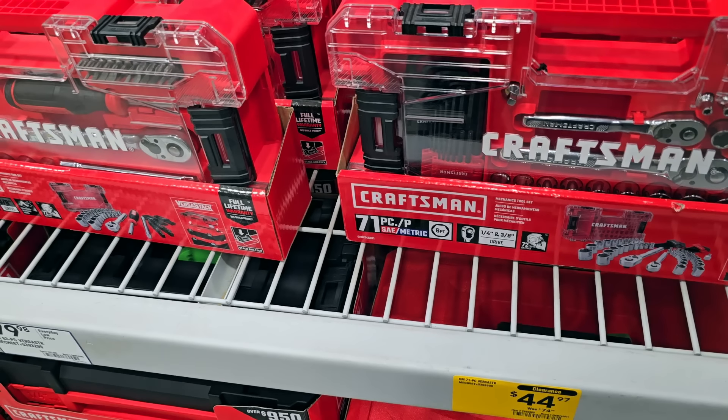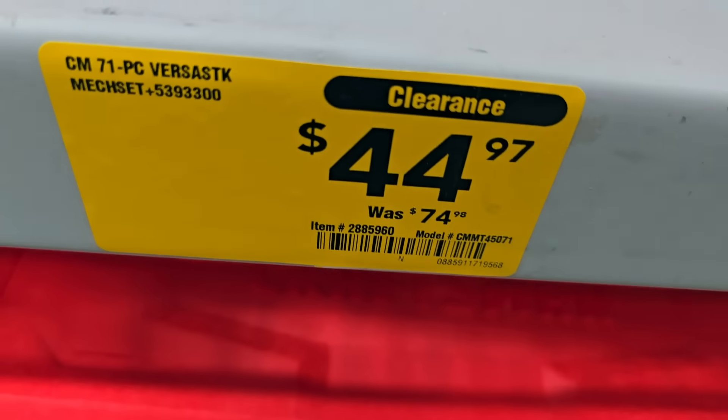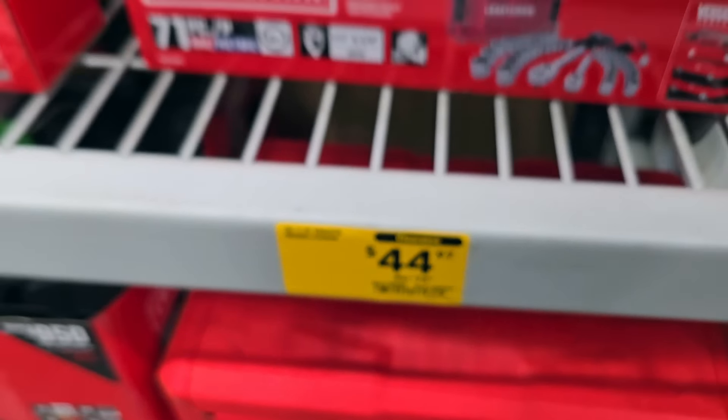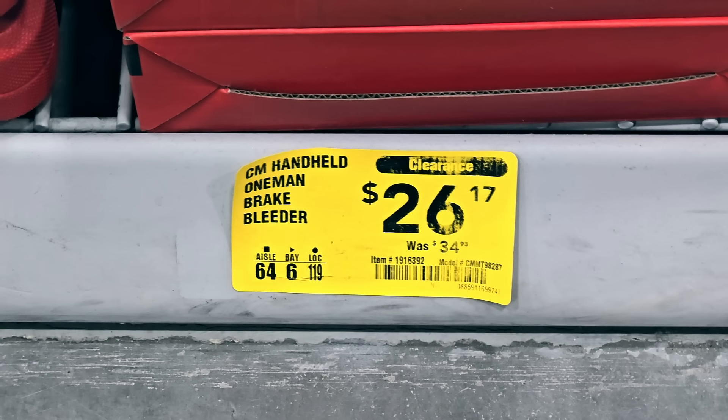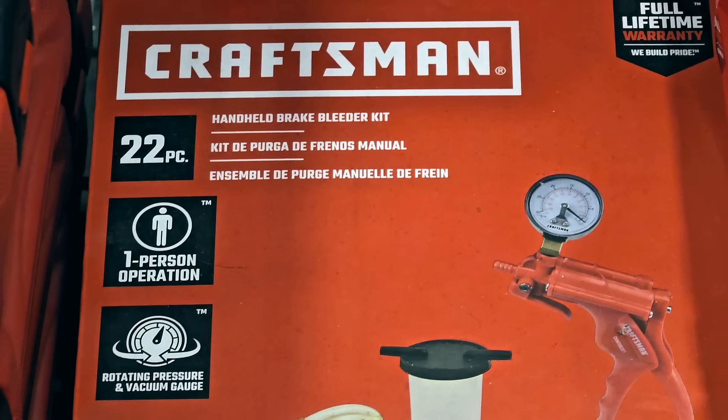More clearance — the Craftsman 71-piece socket set, compatible with VersaStack, includes lots of sockets, two ratchets, and an adapter — $44 down from $74. Got a brake bleeder at $26 down from $34. It includes all the components — a gauge, 22 pieces, one-person operation.